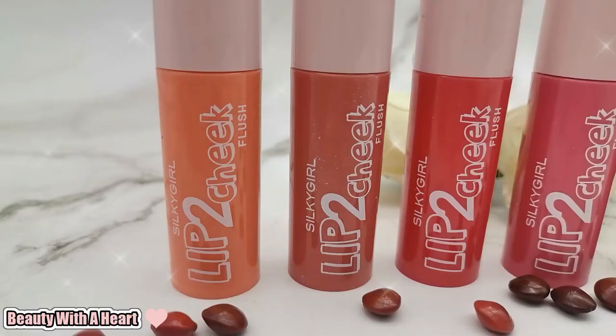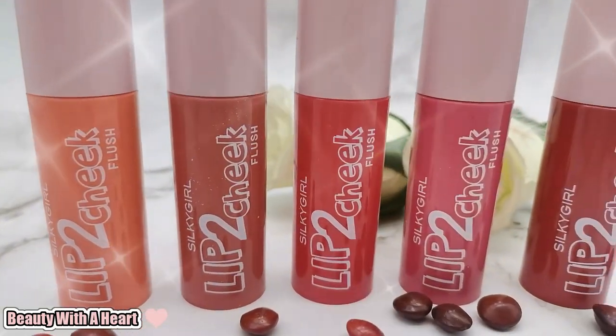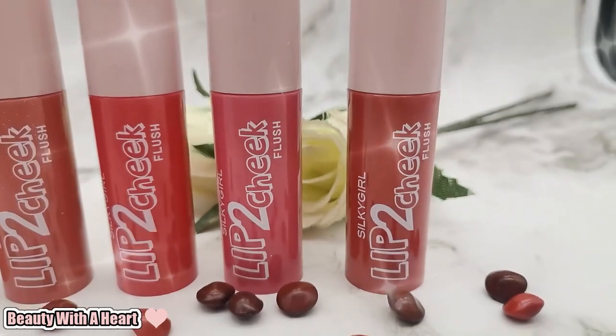Hello dears! Welcome to Beauty for Heart. I'm Ling Jia Xin Nuo. Today I'll be sharing with you dears the Silky Girl Lip to Cheek Flush swatches and review. Hopefully this video is helpful for you, and now let's get started!